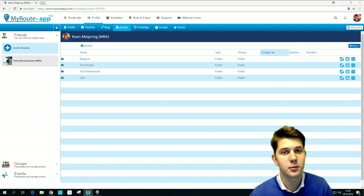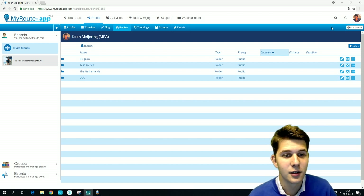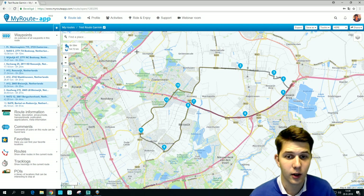Welcome to this video on how to export a route to a Garmin device. My name is Kuhn Meiering and I'm Customer Support at Marula. First we're going to select the route. I'm going to select the test routes and select the test route Garmin since we're going to export a route to a Garmin.